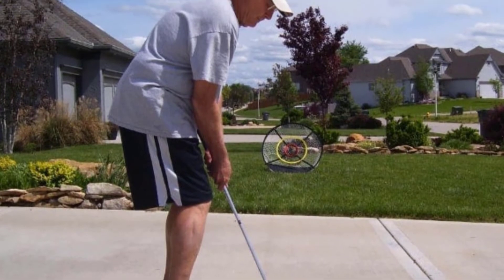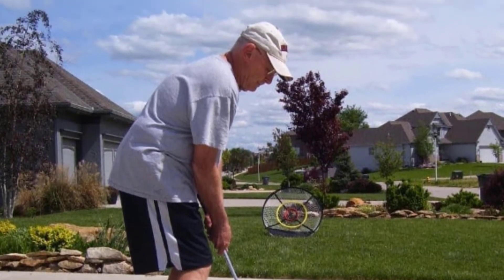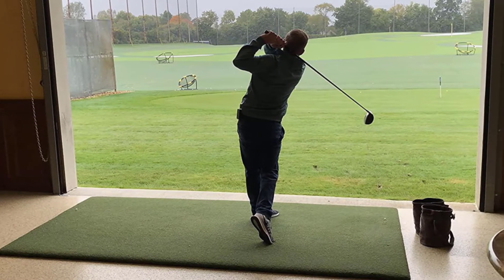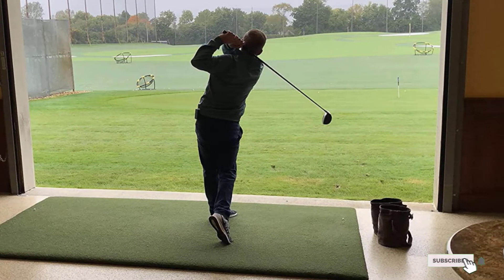The mat also takes a real tee so you can get a good feel on your swing technique, which rubber tees can't give you. With its large surface area, you're able to practice your shots using different angles.